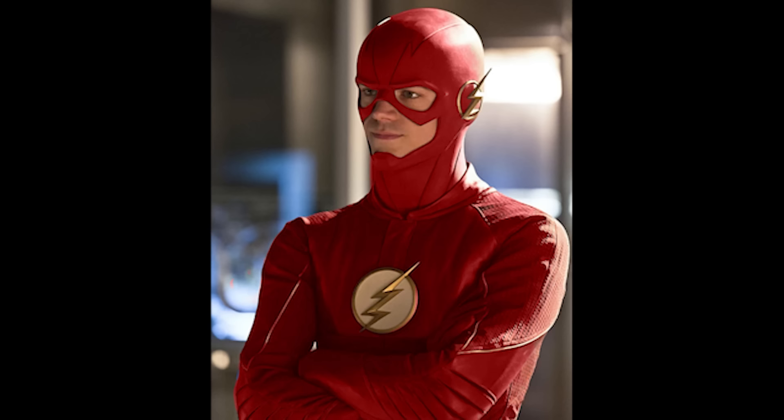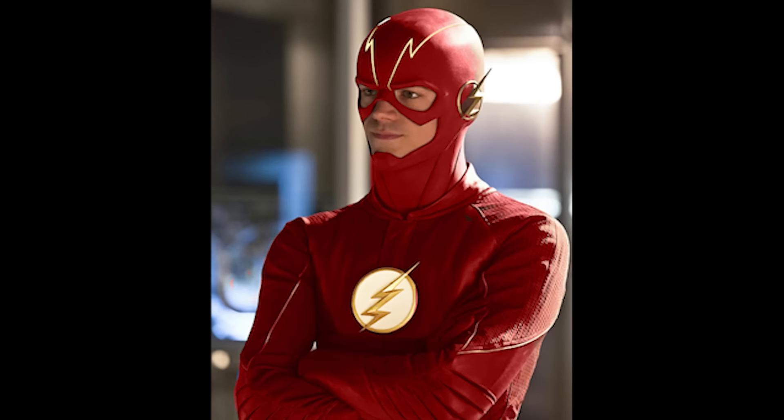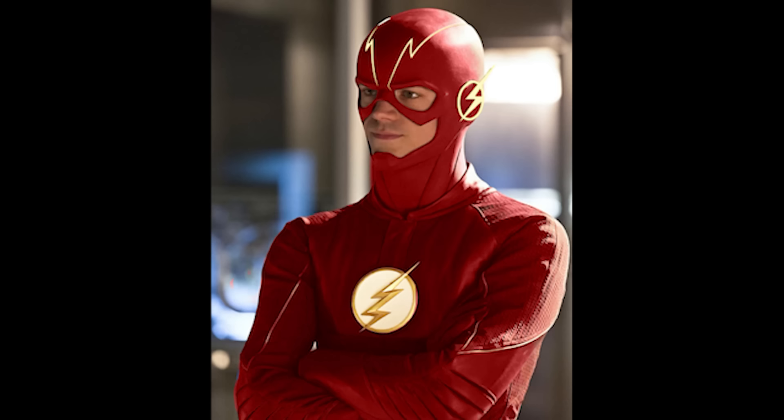They should definitely do more with the lightning near Barry's forehead. I suggest turning it yellow as it is in the New 52 and Rebirth comics. I also think the lightning bolt near his ear does not need two separate jolts — it will look much cleaner and sleeker if it is reduced to just one jolt.